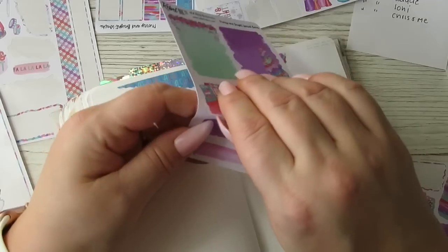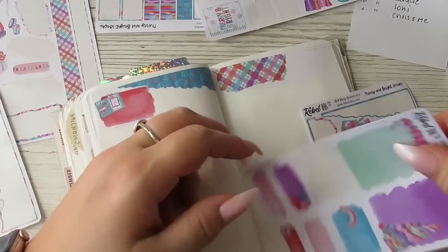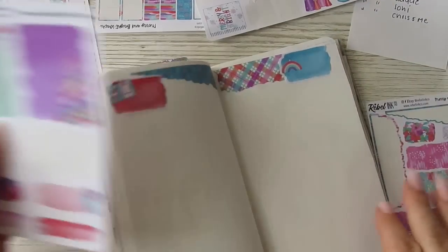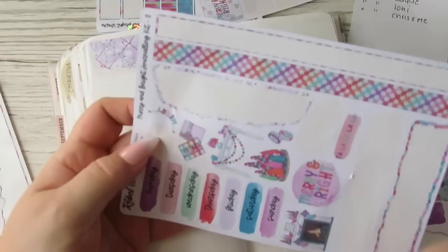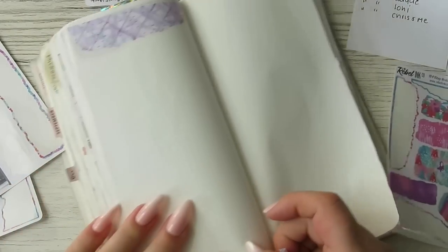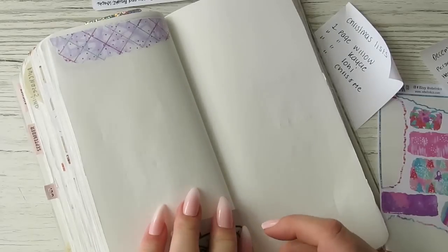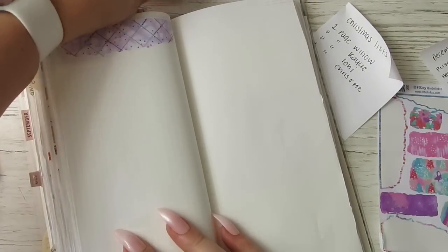I need to write whose list it is, so I'm going to put this one up here, this one up there, and I've got that up there. Here's one I prepared earlier! Another washi card — do I need to pull out another washi card? Put them there like that. Oh, this is so cute — everything's adorable.